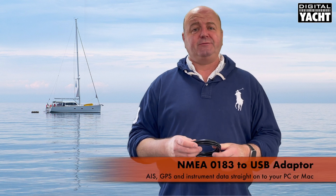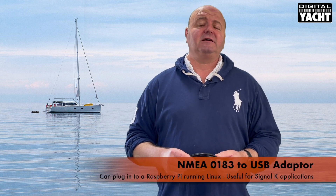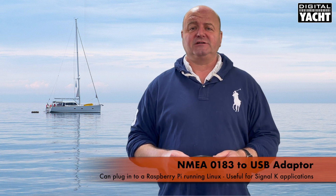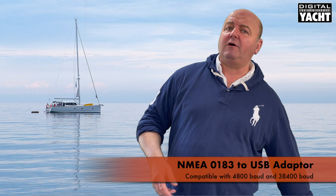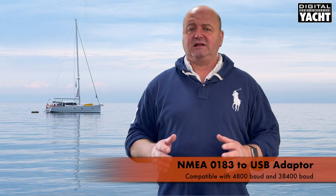It's great for getting things like AIS data, instrument data, or GPS data straight into a PC or Mac. You can also plug it into a Raspberry Pi running a Linux platform, which is useful for Signal K type applications. The device is compatible with both 4800 baud and 38400 baud systems, so you can use it with AIS and with instruments. That covers legacy NMEA 0183 systems.